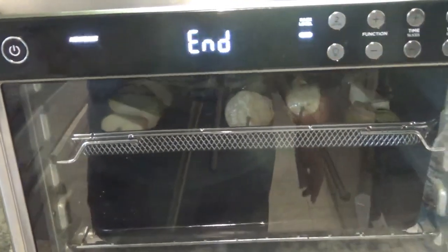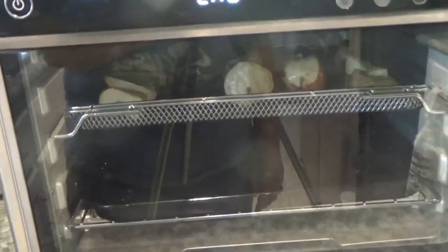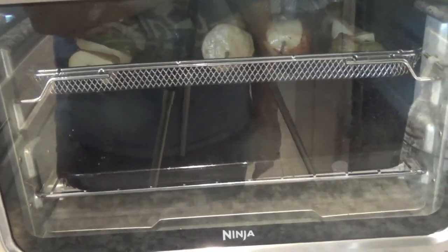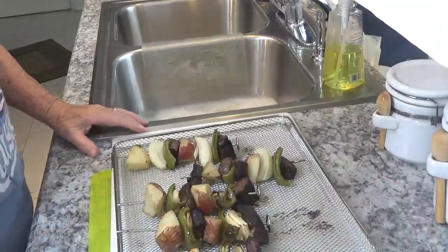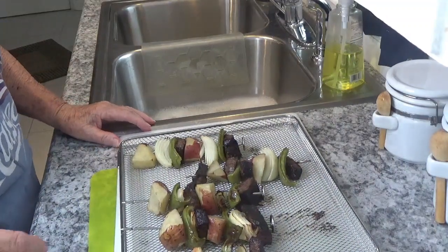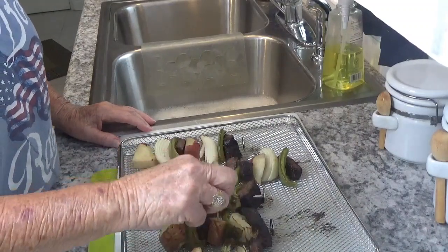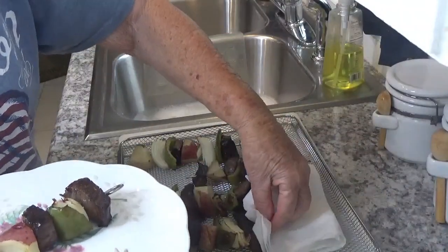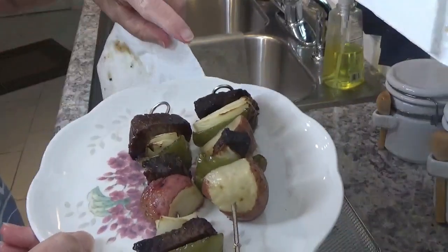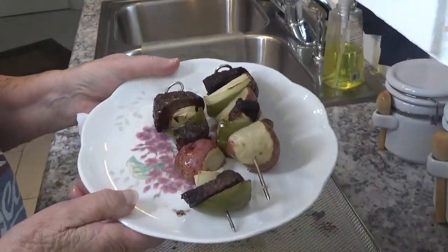It has just beeped at me and told me it has cooked — it cooked for 19 minutes. I wasn't intending for it to cook that long but that's okay. Let's just see what we've got. I'm going to take the tray out and put it over here on a mat. It cooked for 19 minutes and 34 seconds. The potatoes seem to be done. So let's put one on a plate — it does look good. I'm going to put two of them on here so you can get a good view. And that is beef, onion, green pepper — you just stack them any way you like.